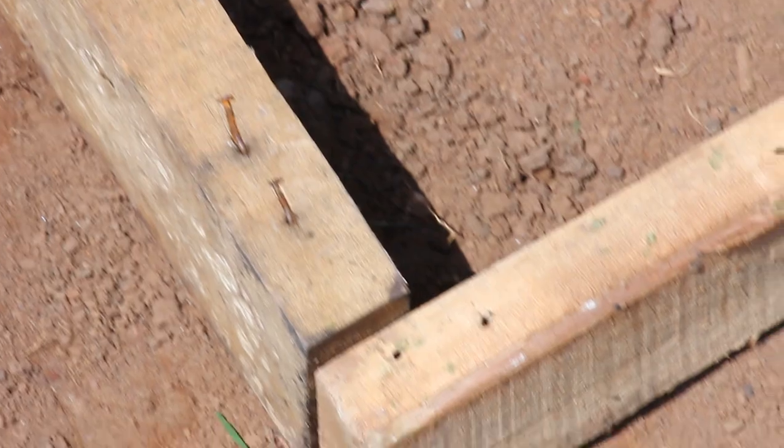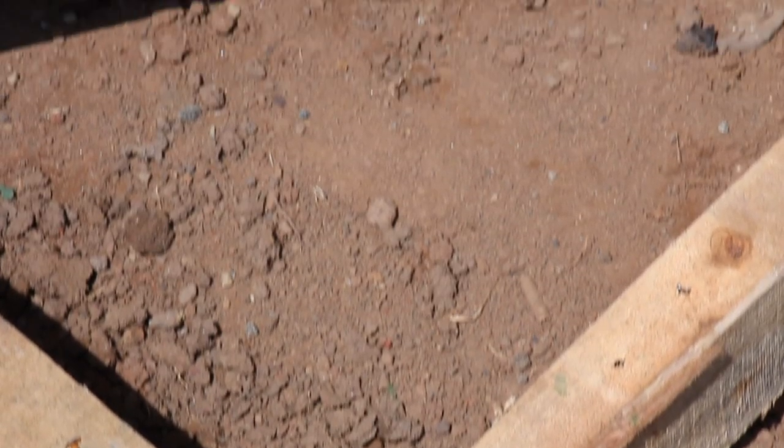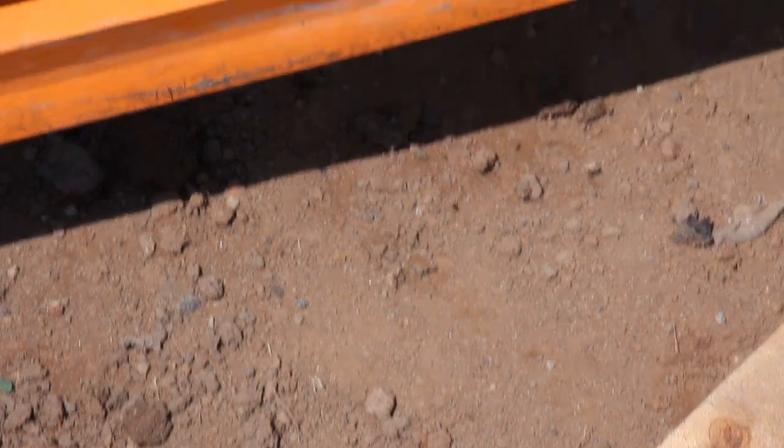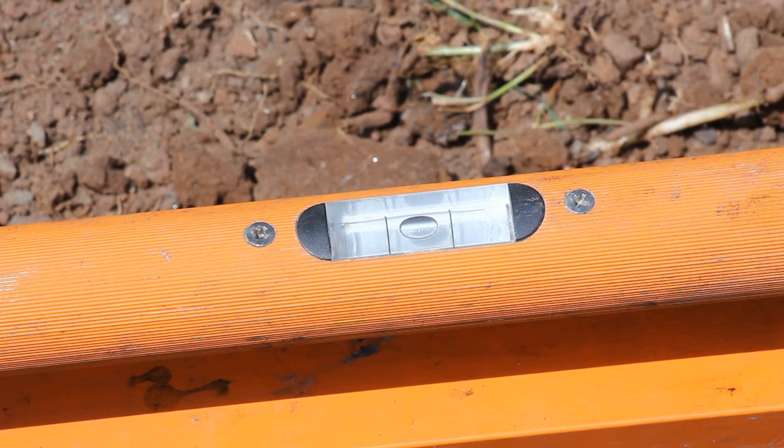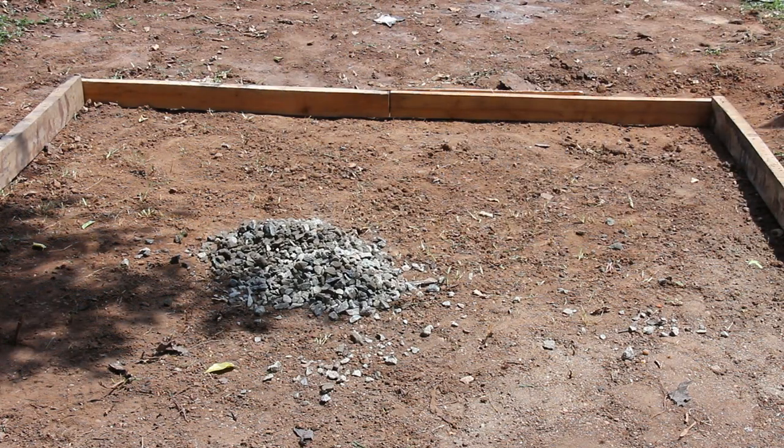Level the soil and press it. Keep expansion joints according to the sizes and designs using glass or aluminium joints. Maximum size should be 10 by 10 feet. Put coarse aggregates at a thickness of 1 inch.